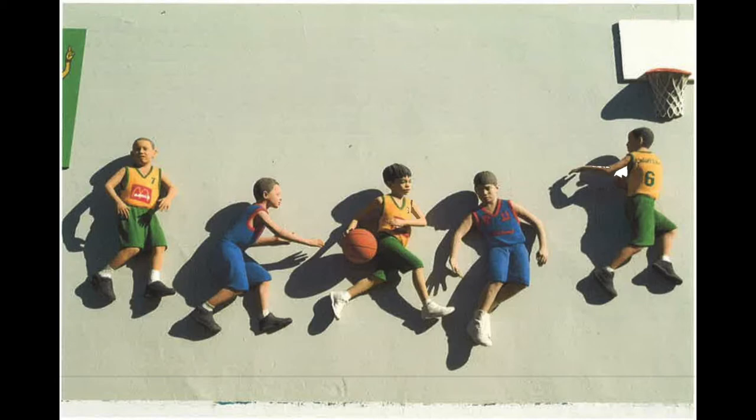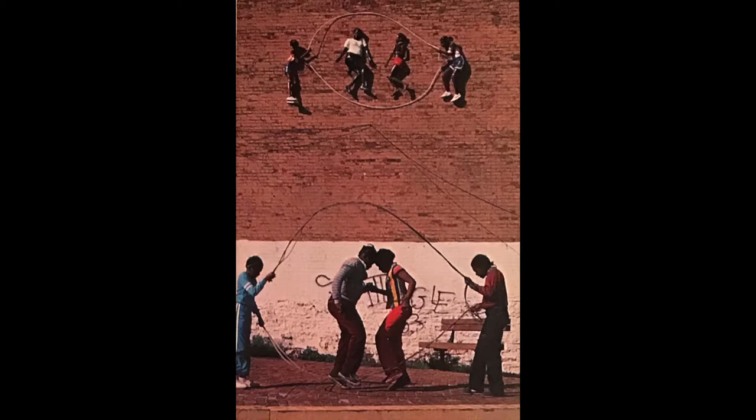We take a lot of Polaroids and freeze them in time. If we are watching the kids on the basketball court, they have to play basketball at the same time. We take the Polaroids, we take photos, we do a lot of that and then we figure out who's doing what, what position each one is going to be in, so we can take it from there.